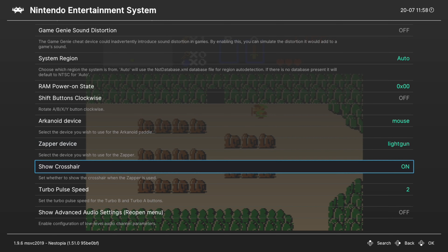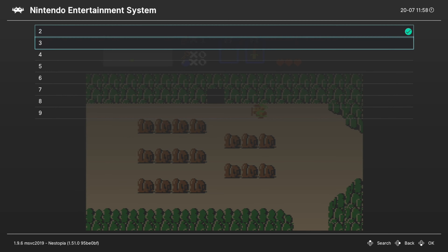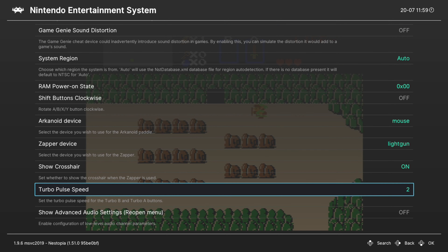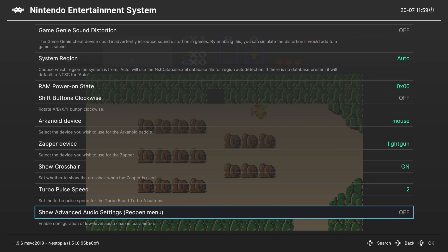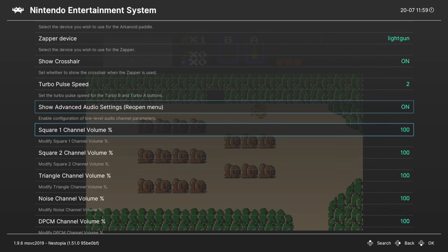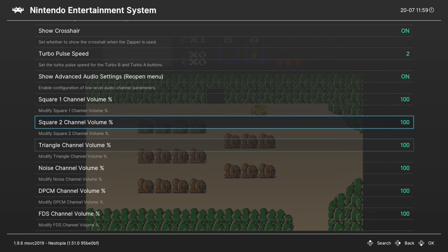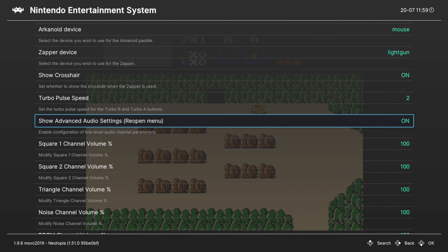Same with Show Crosshair — we don't need that. Next we have Turbo Pulse Speed. By default the X and Y buttons mimic the A and B buttons but in Turbo Mode, and you can set the frequency at which they activate here. Our last option is a bunch of audio things — I'm not going to cover these today, but if you want to look at them you can press A on this and get a bunch of different audio channel options. Most end users aren't going to need this.